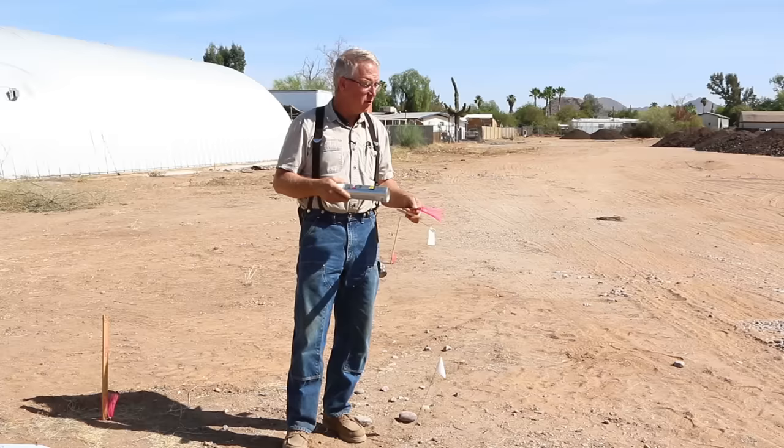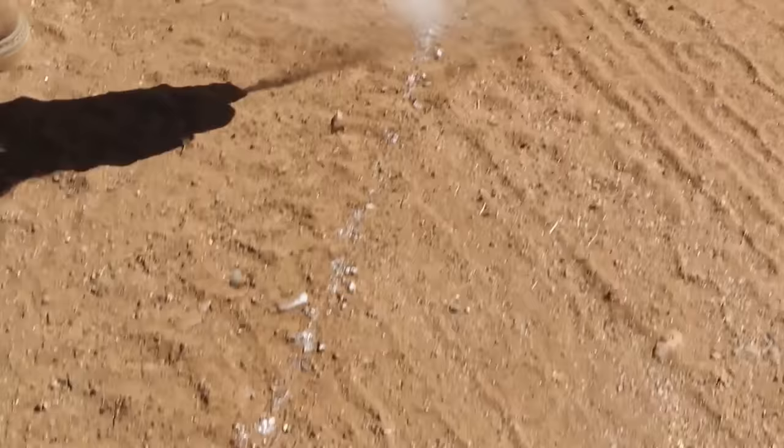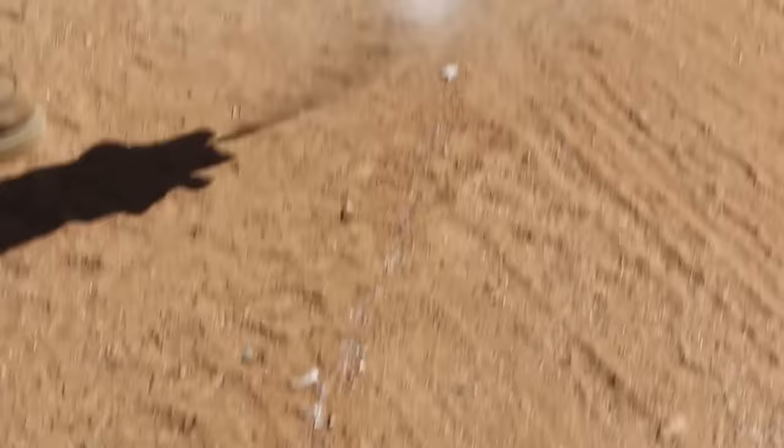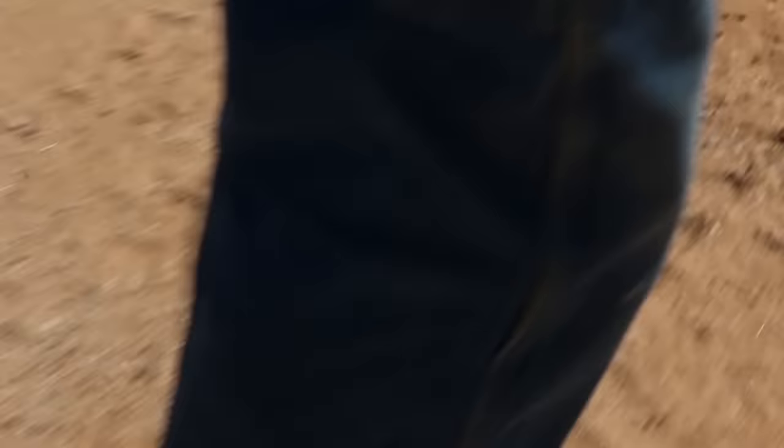Marking paint — white. The owner, the person giving the general instructions, should use white because it's not confused with the marks used to identify underground utilities. It doesn't like to mark on dust, so at least in the desert and in general, this is to be put in place just before the work happens.